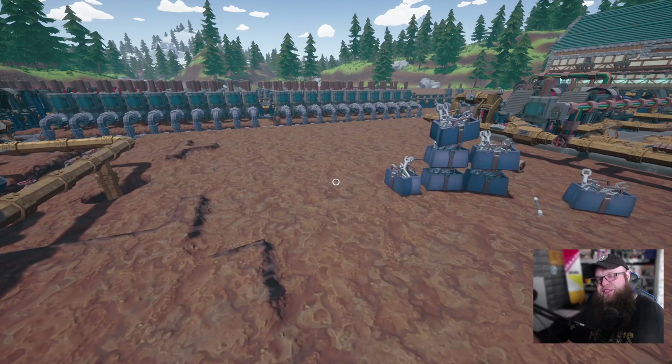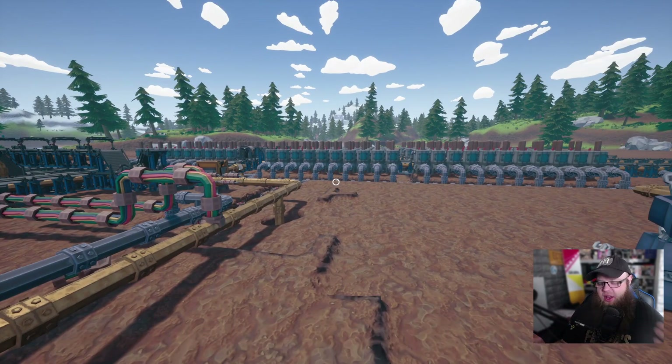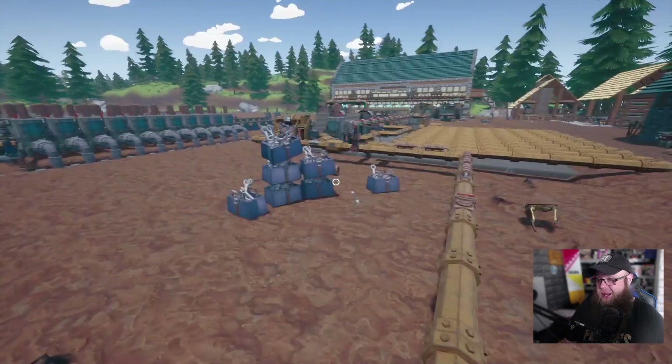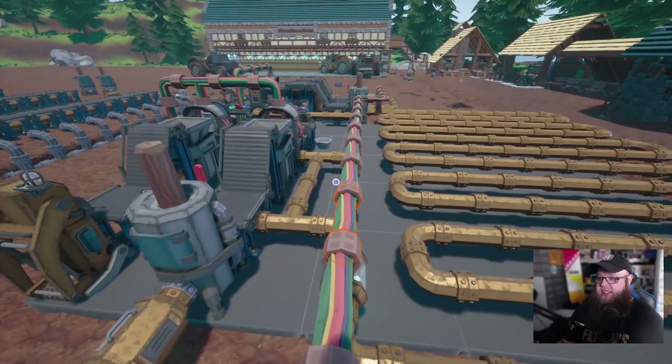I didn't really test it fully, and in fairness when I say 'does it really matter' it doesn't when you're building at this sort of size. But I suppose I let myself down — the way I do things normally in this game is how I do things. I should have been a little bit more thorough in what I was telling people. If I'm going to be the go-to guy for all things Hydroneer, maybe I should do it properly.